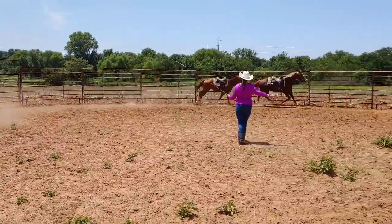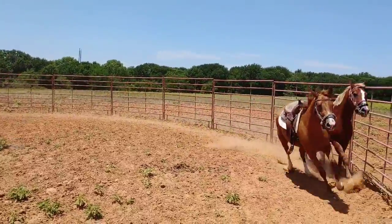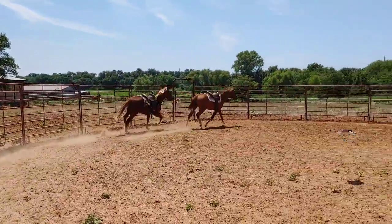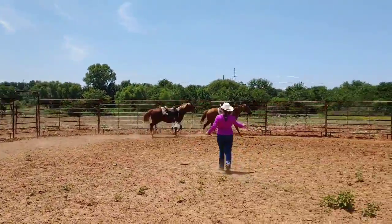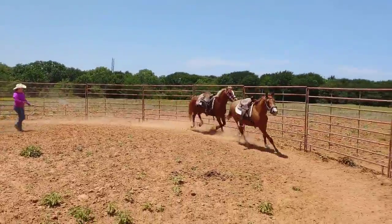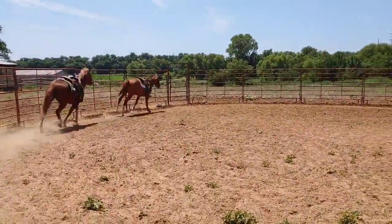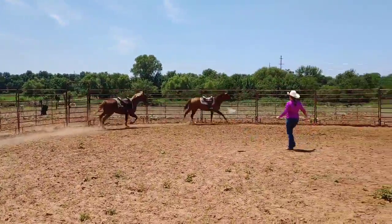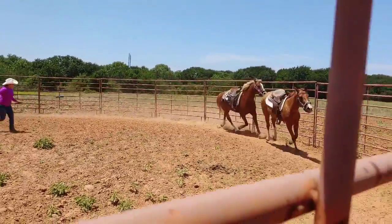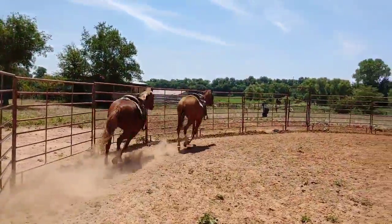I would also like you to start trying to identify if they are on the correct lead or not. The canter is a three-beat gait, and if you notice while they are cantering, the back two feet will basically come together at the same time to make that three-beat gait. The inside shoulder should be leading, and that will be the correct gait. So in this case, that would be your right lead — they should both be in the right lead.